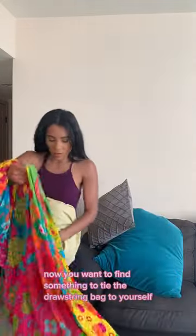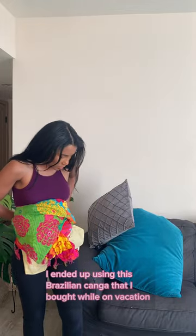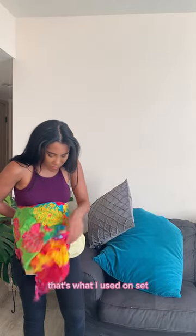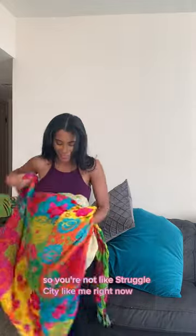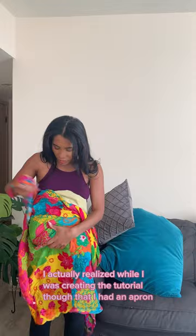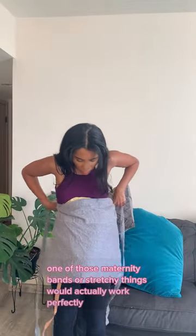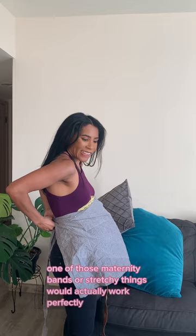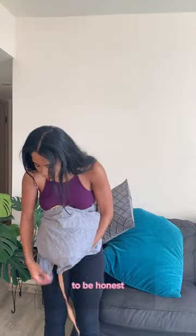Now you want to find something to tie the drawstring bag to yourself. I ended up using a Brazilian conga that I bought on vacation — that's what I used on set. You might want to have two people help you so you're not struggling. I actually realized while creating the tutorial that I had an apron, so I ended up using that since the strings are smaller. One of those maternity bands or stretchy things would actually work perfectly — I just didn't have it and didn't want to pay for it.